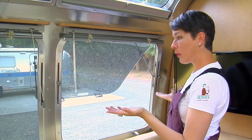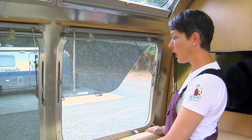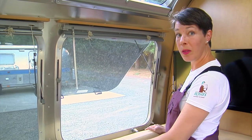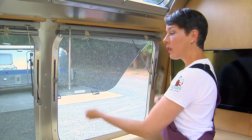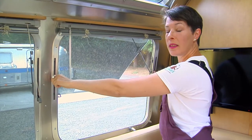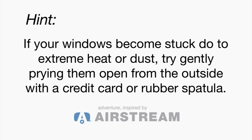These are great — we have them on both sides of your trailer and they're great for getting cross circulation. However, if you've left them closed for a while, sometimes they can stick. So rather than trying to jam them open from the inside with the levers, a quick trick is to go outside and use a credit card or plastic spatula to gently pry the windows loose.